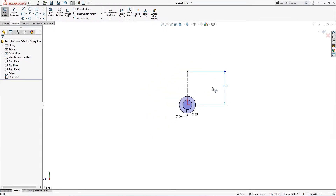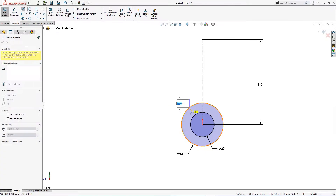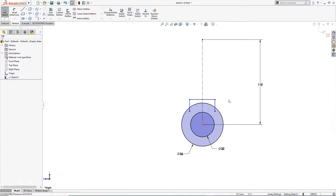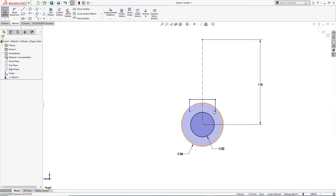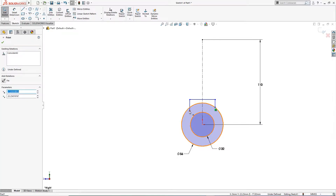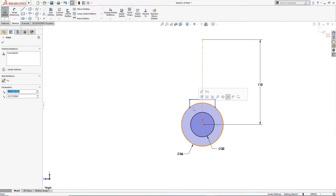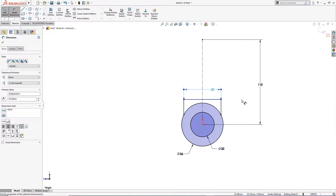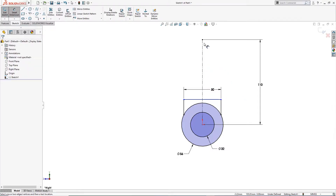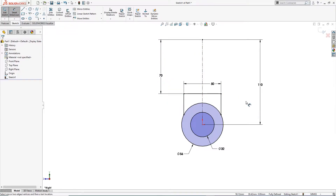This is fully defined. I will draw a sketch here — a line here, a line here, and another line here. I will make them symmetric and make these coincident with each other. This is 50 millimeter, and this one is 70 millimeter from calculation. This is done.